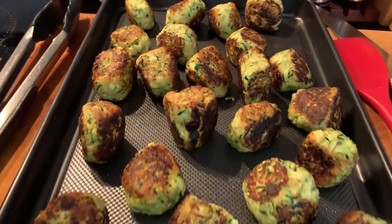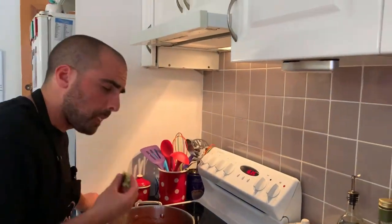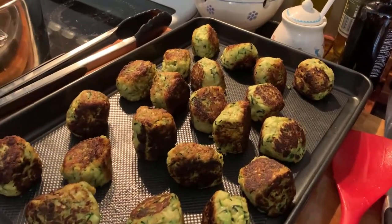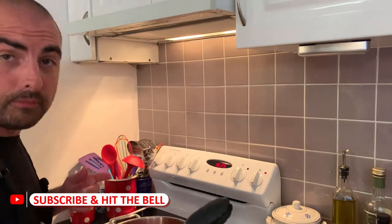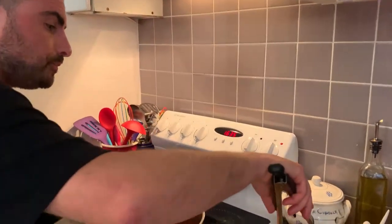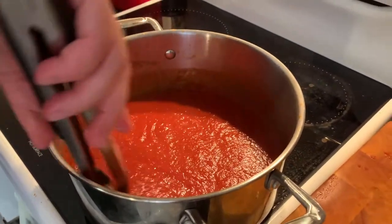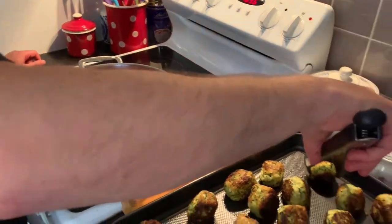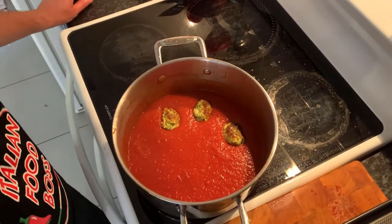Now that we have sealed our balls — even though they don't look like balls, they look more like cubes, but we don't care — the important part is, depending on how much time you want to spend, you can make them more or less spherical, but it's fine even like this. I already tried one and they're really good. Once you have your tomato sauce at the right consistency — as you can see, this is pretty good — you take each one of your balls, cubes, whatever, put them in here, and let them soak for a few minutes at low heat.